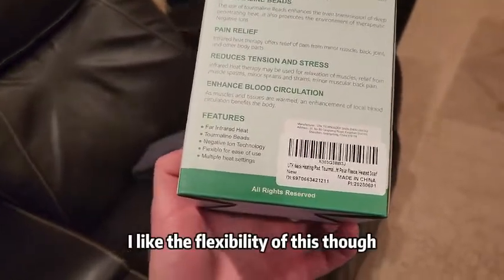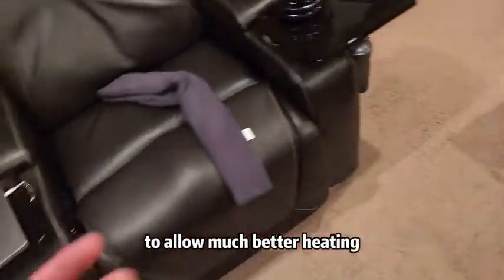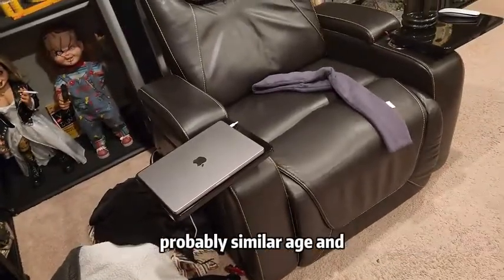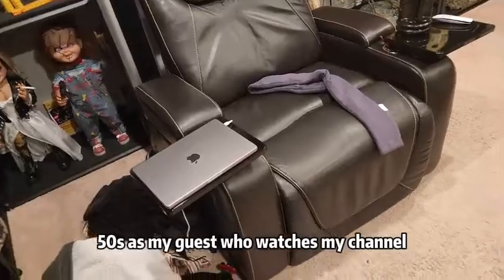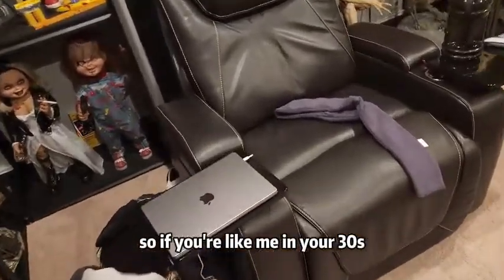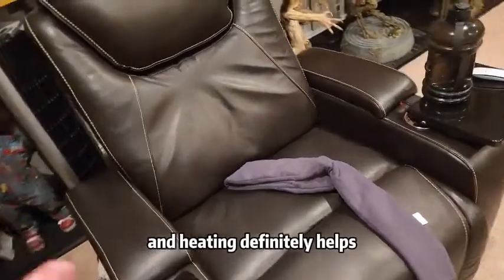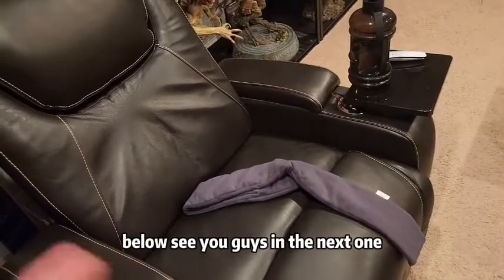I like the flexibility of this. It conforms to your body much better to allow much better heating. I believe a lot of us are probably in a similar age range — probably thirties to fifties is my guess for who watches my channel. So if you're like me in your thirties, whether you work out or not, you're probably having body pains, and heating definitely helps. Highly recommend this — link in the description below. See you guys in the next one. Subscribe and have a great day.